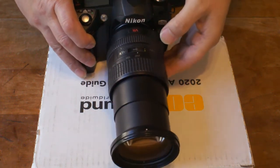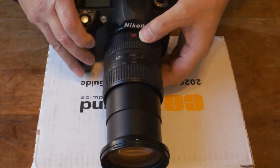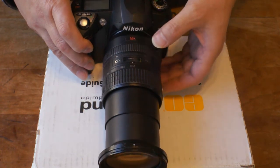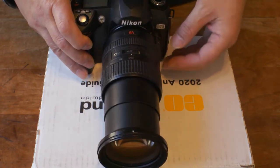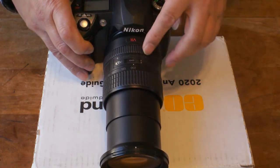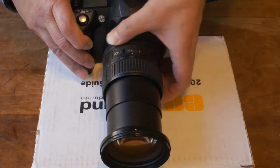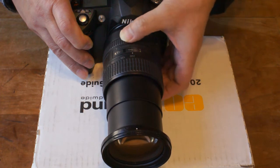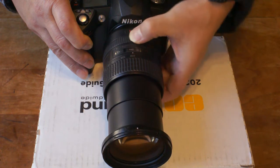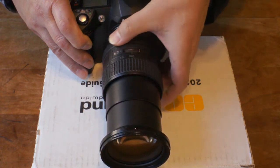This is a Nikon 18 to 200 millimeter zoom lens for DX cameras, and recently it has an autofocus problem. This problem can be demonstrated in manual focus. Here at 200 millimeters, if you grab the focusing ring and turn it, it doesn't turn — it's always set at infinity, as shown here. You can turn the ring, but the focusing gear doesn't seem to engage.